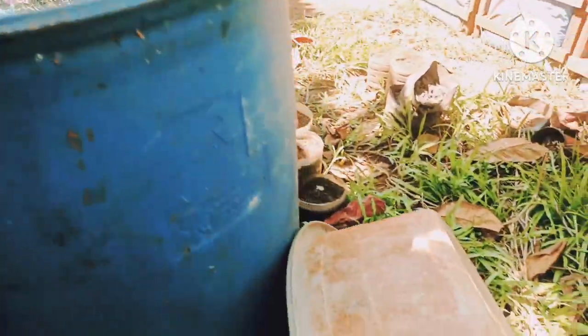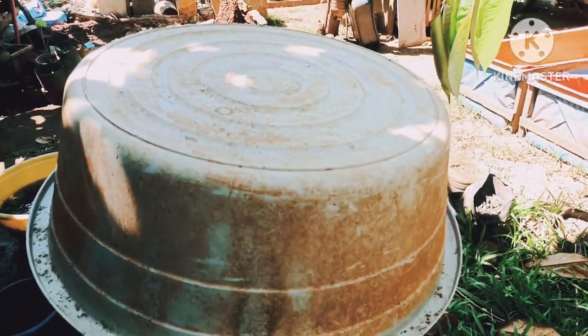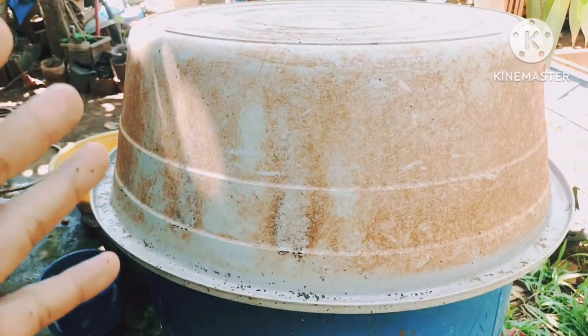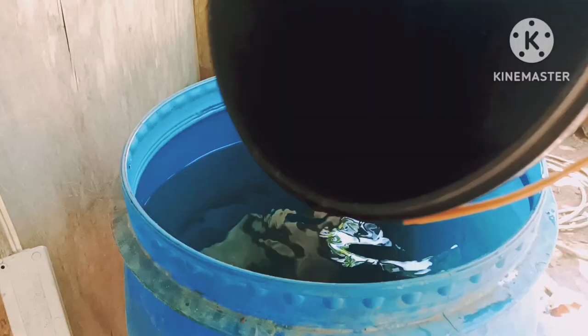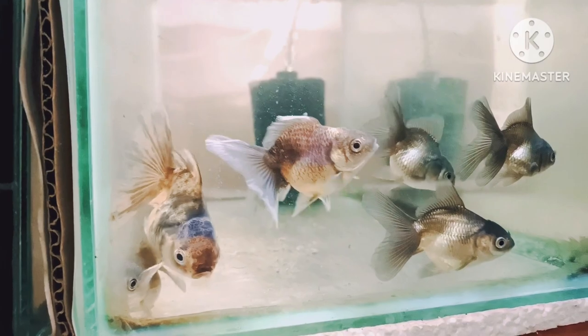Now we have to cover this drum and wait for seven days for the chlorine to totally evaporate. Aging your water properly and stocking it properly ensures that your fish will have good quality water. Having good quality water is one of the keys to success in breeding your fish, keeping them alive, and enjoying them for a longer time.